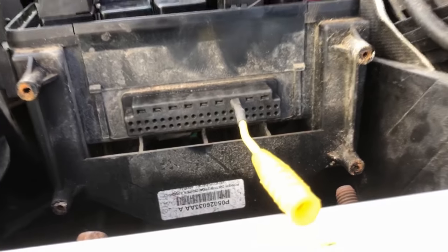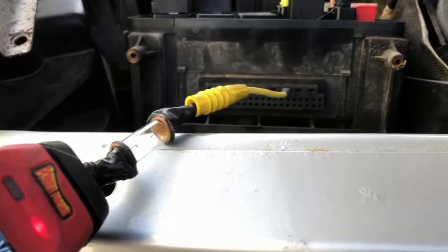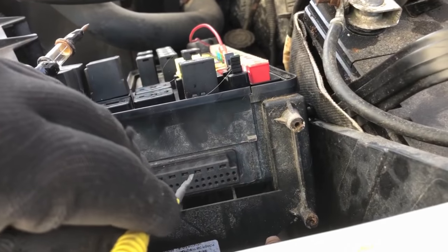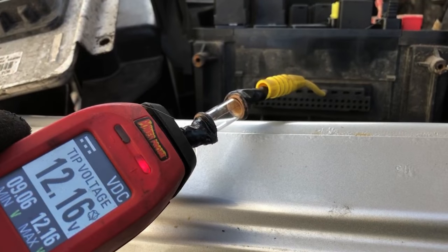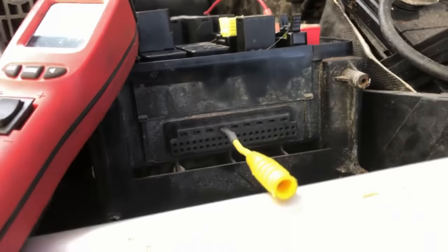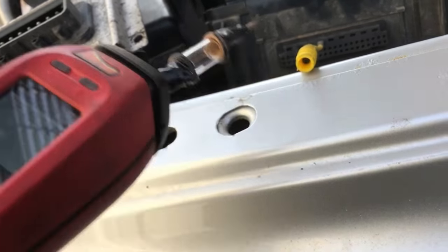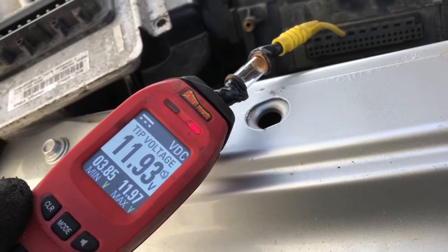We're on pin three right here — just front probed in there — and with the power probe we have 12.15 volts, that's source voltage, that's good. We'll move over to pin four: 12.15. Now we'll go to pin six, battery feed two: 11.9 — we're a little low but nothing to worry about. And pin seven, same — 11.9.